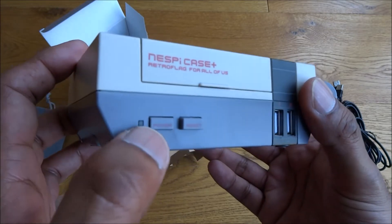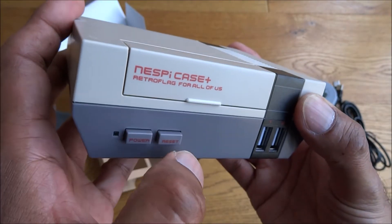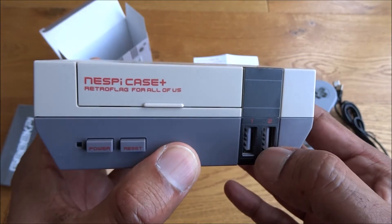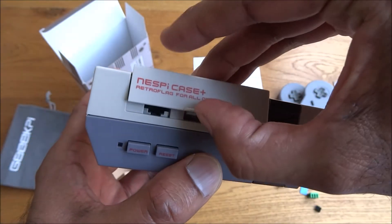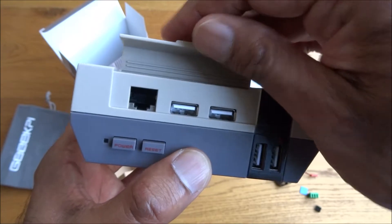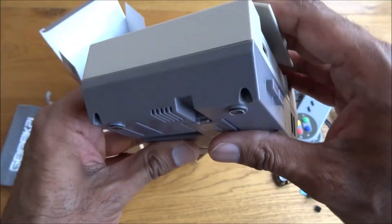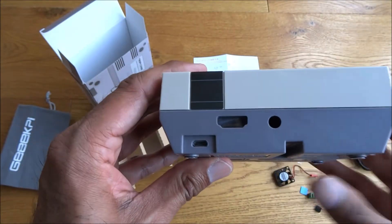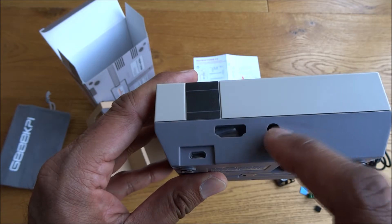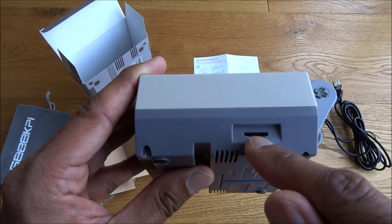The power button pushes all the way in and presses again to pop out. The reset button just pops back into the same position. There are two USB ports for each of the controllers, plus ethernet and two additional USB connectors. Working around it, you've got a micro USB port, an HDMI port, another port as well, and a micro SD card slot.